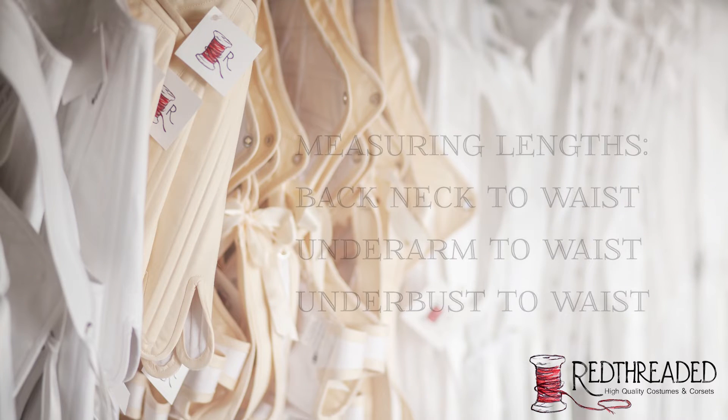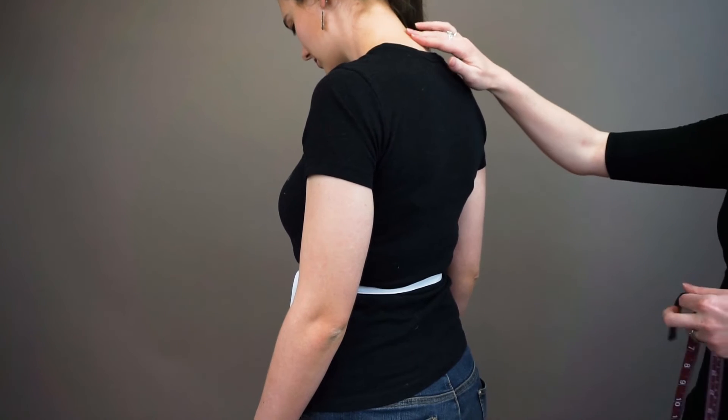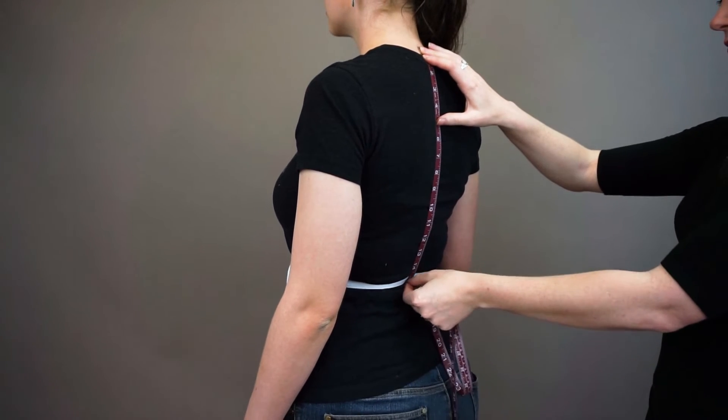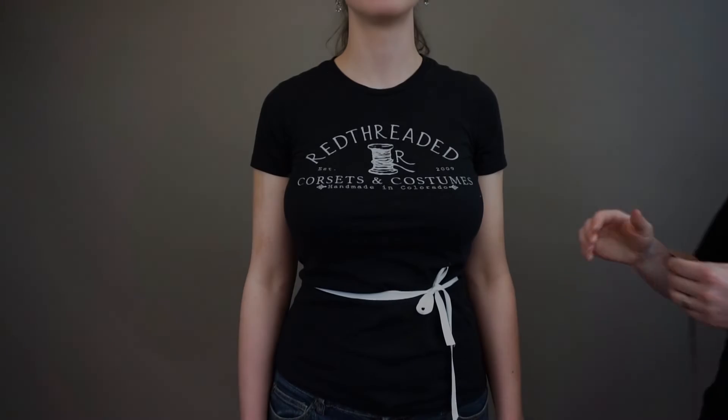Finally, we have length measurements. These help determine the length of your corset or stays. We will start with the back neck to waist. Find the prominent bone at the back of the neck and measure down to the waistline. Next is side length, or what we refer to as underarm to waist.